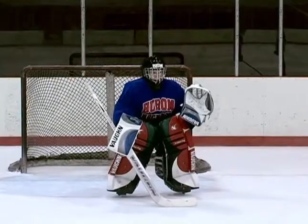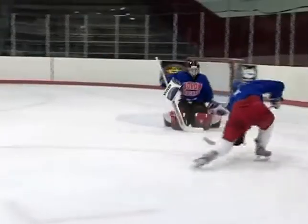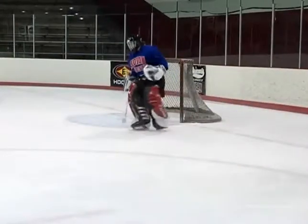Now we're going to see this drill in action. The player's going to shoot, the goalie's going to make a save. The puck's going to come to the side, and the goalie's just going to push and stuff him.